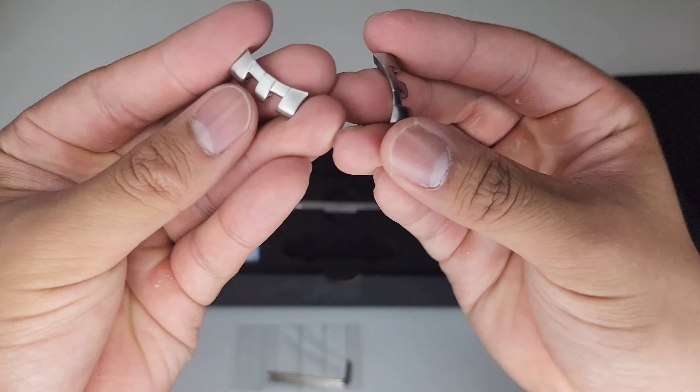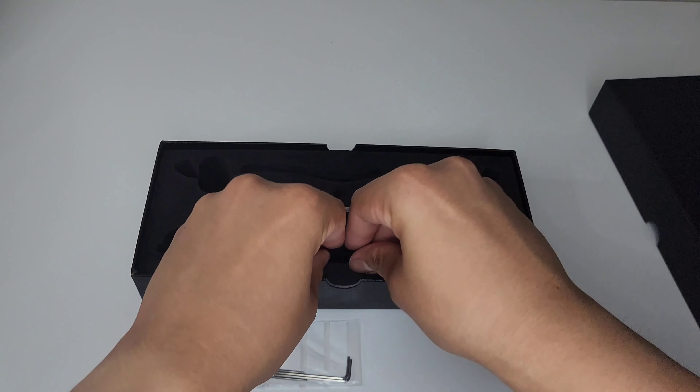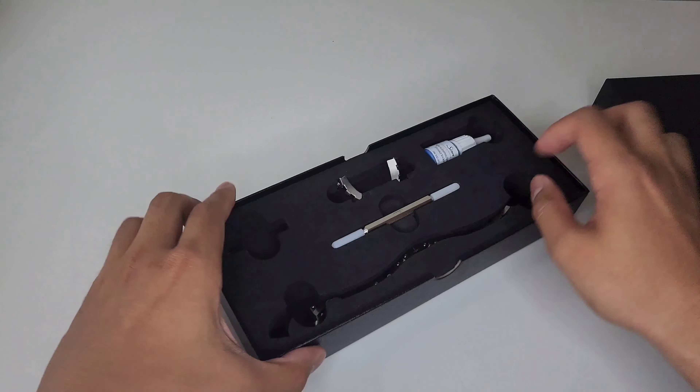End links — you might be able to tell what bracelet this is based on the end links. And the actual bracelet is there, nicely protected in its own little compartment. Let's take that out — it is the Fine Link bracelet. No stickers to take off, but that's okay. It's quite a substantial box for just a bracelet. This is some firm, solid foam, very nice to keep everything in.